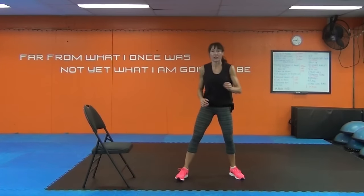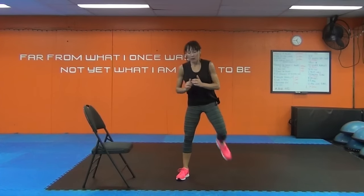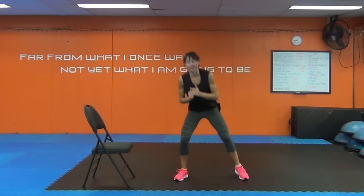Butt kicks. Let's start with the kicking — pretend you're kicking me, that might give you more energy. Now let's add the dip. If you do want to kick me, then I am doing my job right — I am pushing you. As a trainer, that's what we're here for.